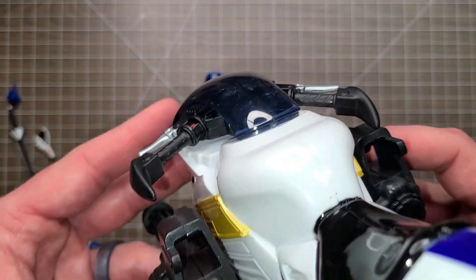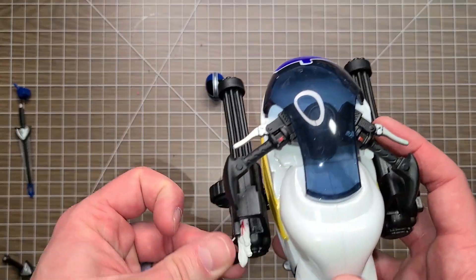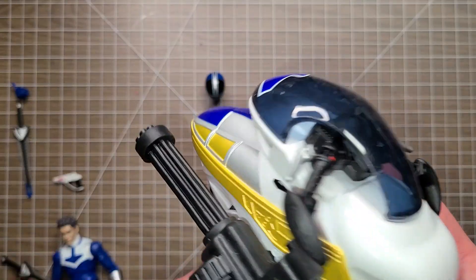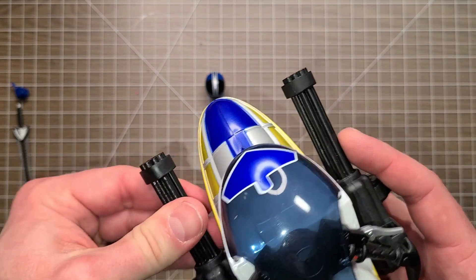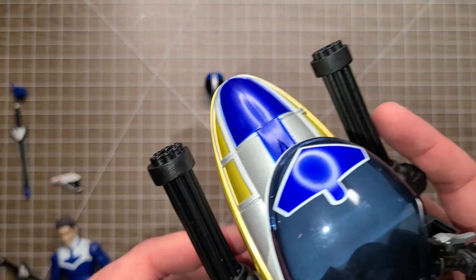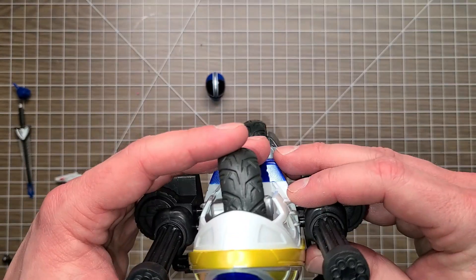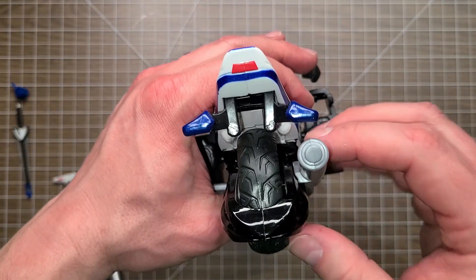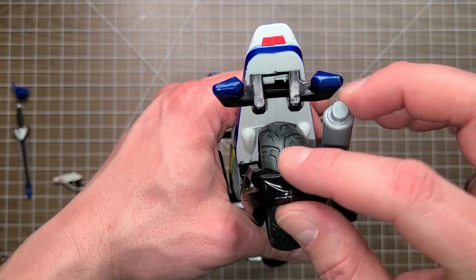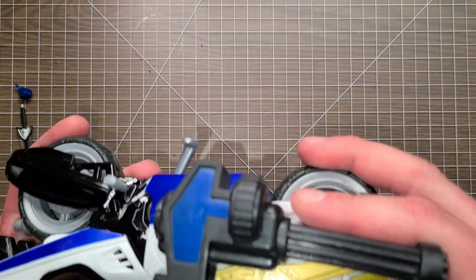I was kind of hoping you could route something through there but there's nothing to put in there. This sword doesn't fit there, this gun doesn't fit there — just kind of hoping that would be cool. These do move but there's no real reason to move them. This one's kind of even bent. Might move them just to line them up a little better. There's the back — very cool. This already came up.